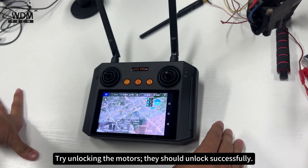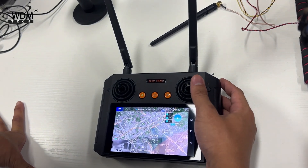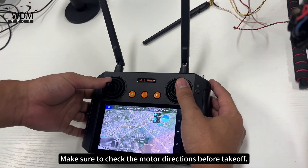Try unlocking the motors. Make sure to check the motor directions before takeoff.